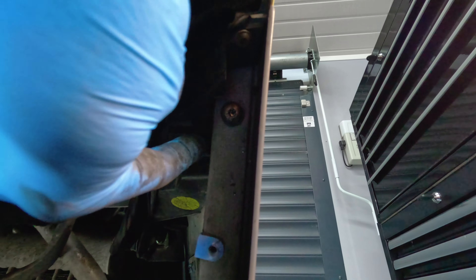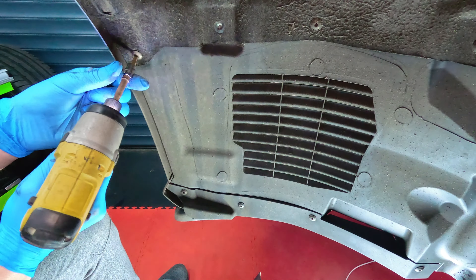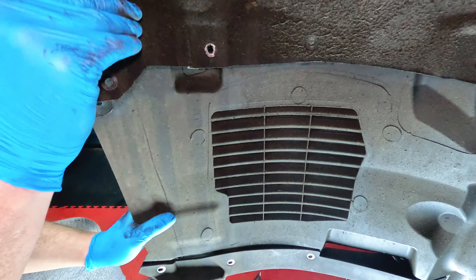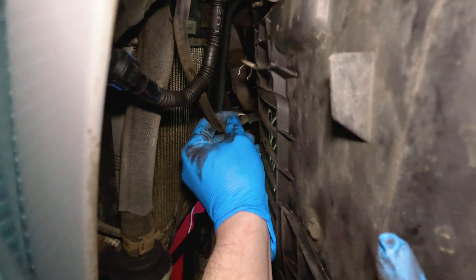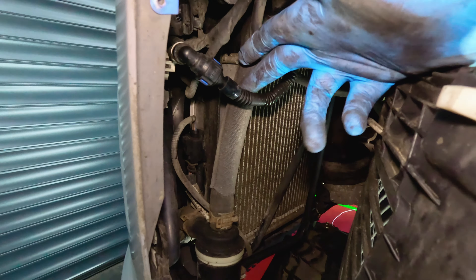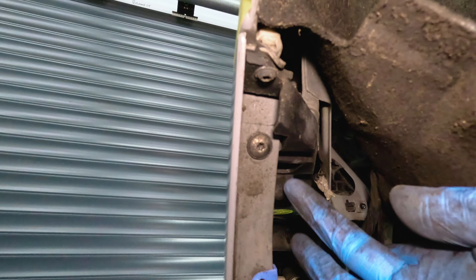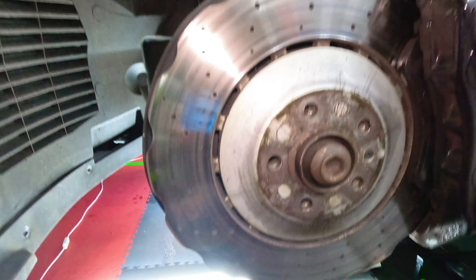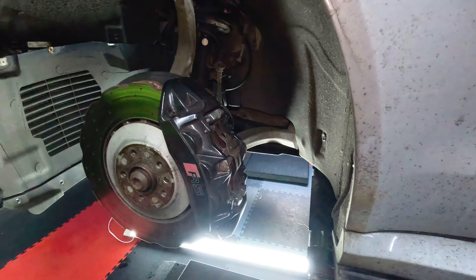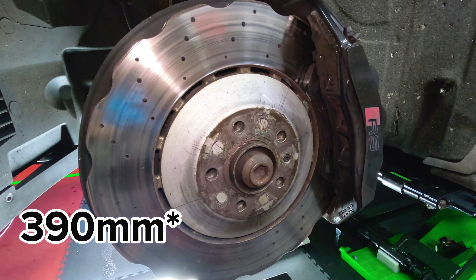Wheels off time. A wheel alignment tool always comes in handy here to stop the wheels falling off when you take the last bolt out. With the wheels removed, that gives us access to remove the inner wheel arch lining by taking out the T25 screws.